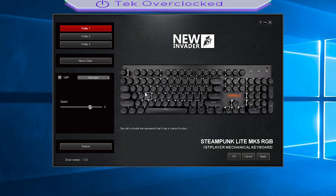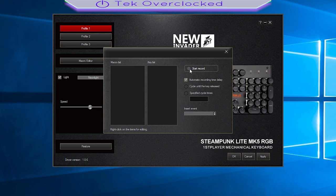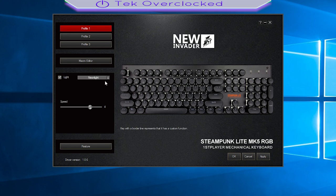The keyboard does come with software that is easy to use. Right here you can select profiles and save different profiles. You can also do your own macros — I do not recommend this for PUBG or some other games, but if you're a macro pro then you can do that. On this side of the software we can see all of the lighting effects, which you can also change manually on the keyboard if you press FN Delete or FN Insert.